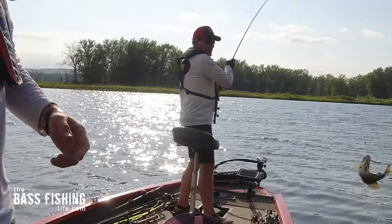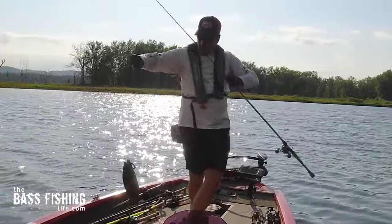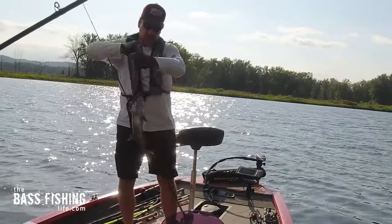The swim and crash, or the swim and die, might just be my favorite Texas rigged presentation, and for two very key reasons. That's a nice smallmouth — just swimming that worm and letting it drop, and when I killed it, boom!